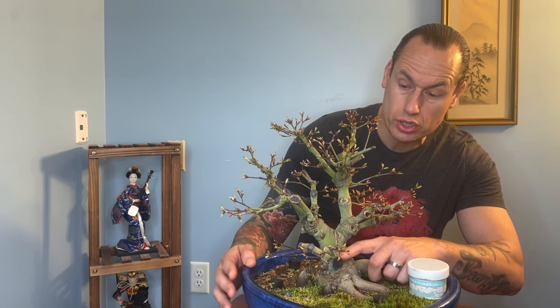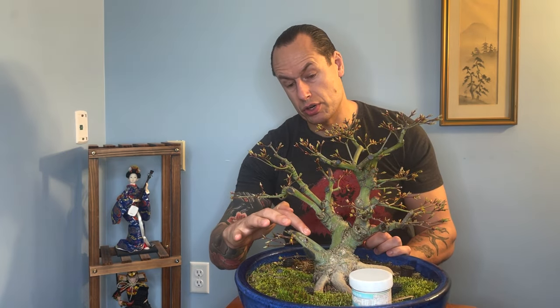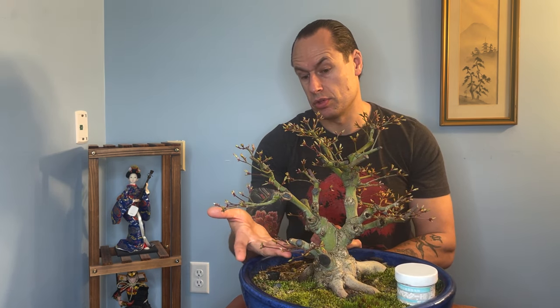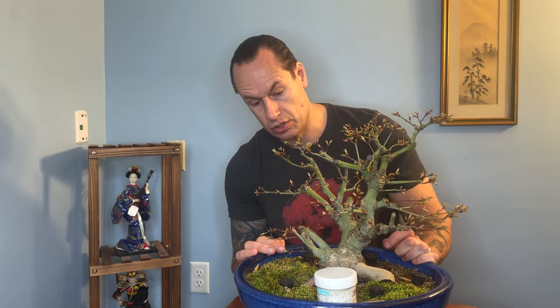Around this side of the tree I still haven't decided whether I'm going to reduce it all the way back to just this single short trunk line or if I'm going to keep both of these. If I keep this back one, it's got one really long straight section and then a really big inverse tapered area. So at a minimum I'm going to have to chop all of this section back and begin developing this as the continuation of that branch. Today we're going to chop that back as well, see how it heals, and decide later. Now that we've slowed the tree down there's no real concern of these two competing or causing any additional taper issues.